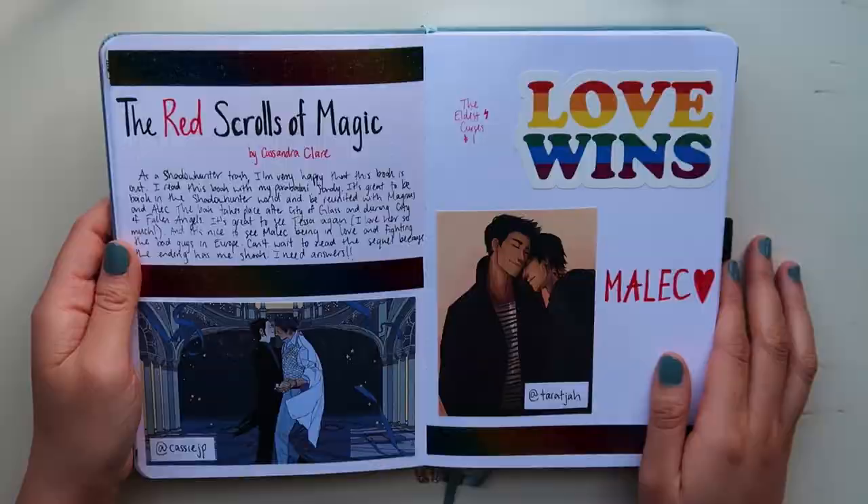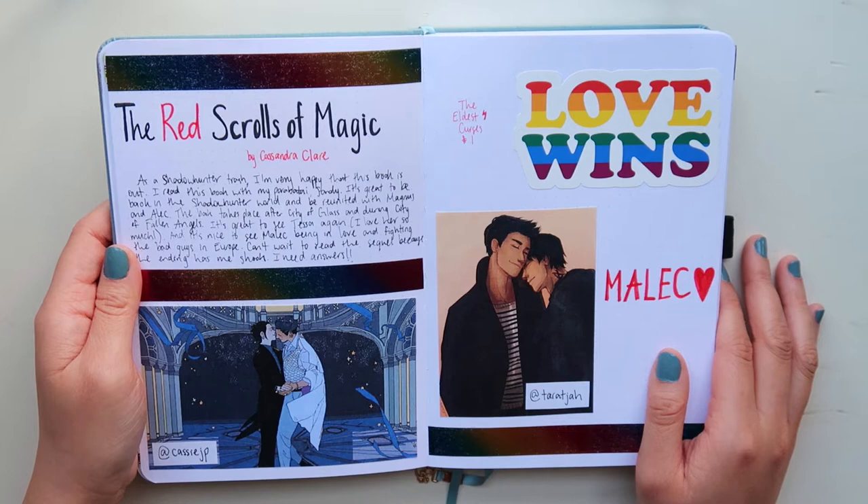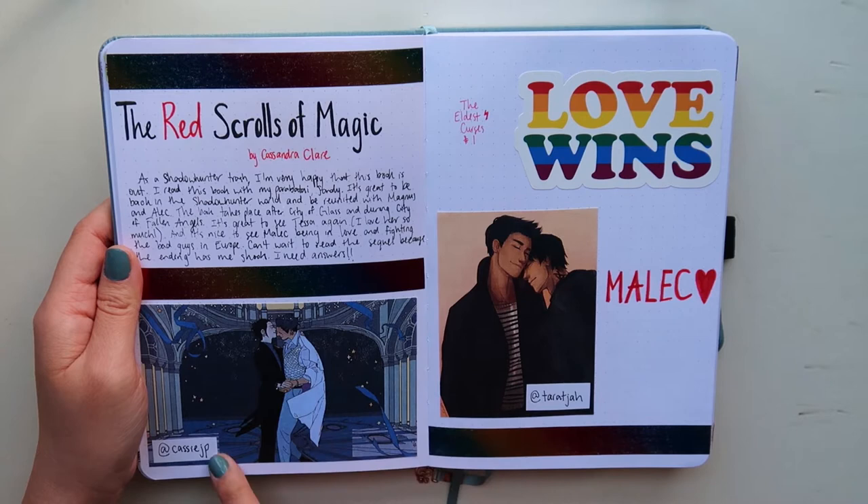Here is an aesthetic spread for The Last Hours of Magic, which is by Cassandra Clare and Wesley Chu. I noticed while filming that I only wrote Cassandra Clare — it's actually by both Cassandra Clare and Wesley Chu — so I fixed it off camera. I just want to notify everyone that this book is written by two authors. I have two fan arts of Magnus and Alec here with the Instagram handle, because it's very important to always give credit to the people who draw these things.